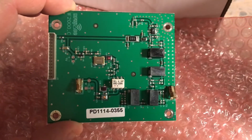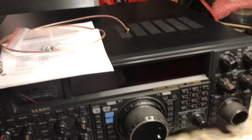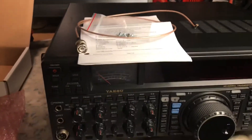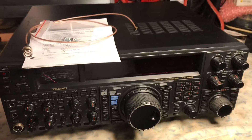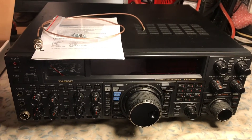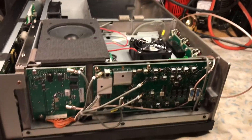We're going to go ahead and get this installed in the radio. We'll have some pictures, maybe a video clip once we get the radio apart. This should go along pretty simple — a quick installation. This is N2LEN saying Happy New Year, and we'll be back.